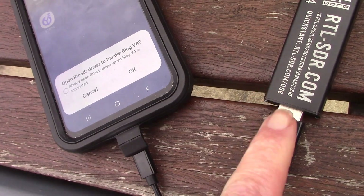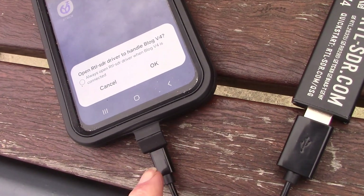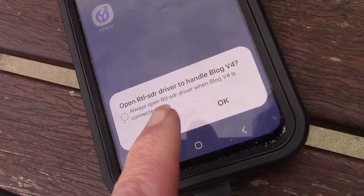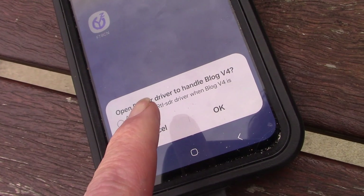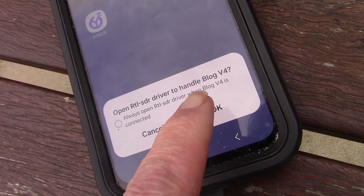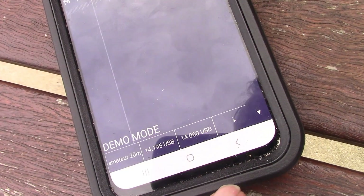I've just plugged the SDR into the OTG cable and plugged that into the phone. Up comes a little window: 'Open RTL-SDR driver to handle Blog V4' — and we say OK to that.